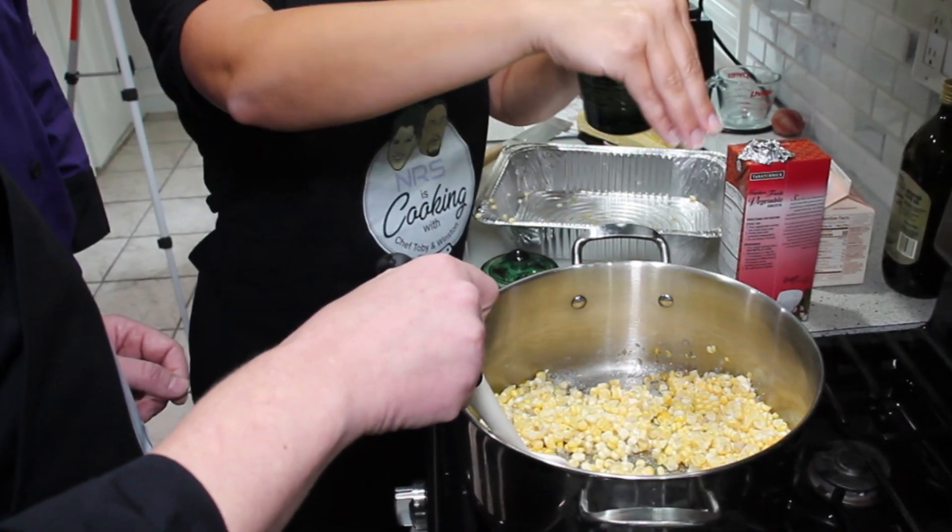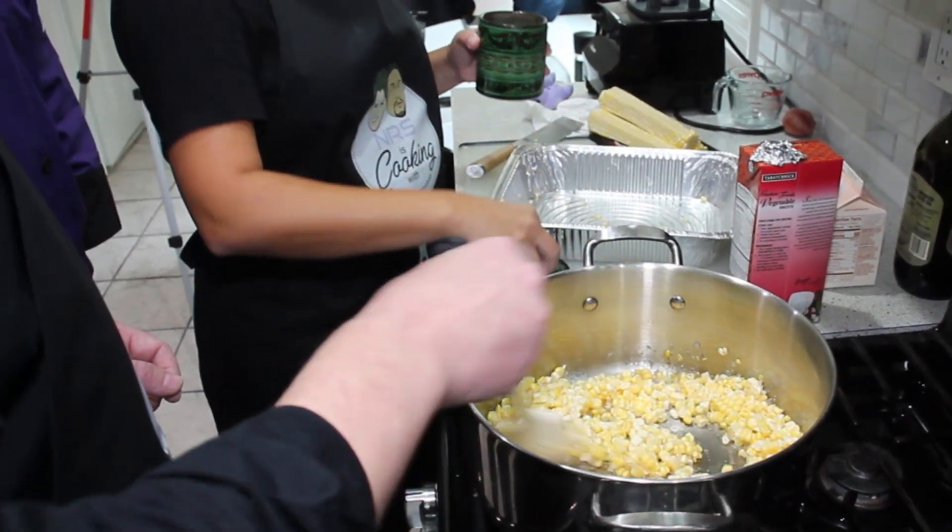If you use a Vitamix blender — not everyone has one — it really makes it creamy without cream. But I add cream because most people don't have that blender, so you do need a little something at the end. Now we're going to season since we've added the corn, and we don't care if we draw any water out because we're in the soup process now.